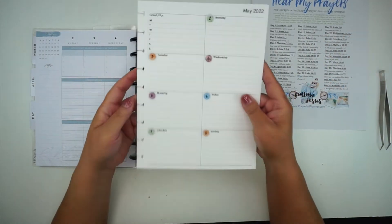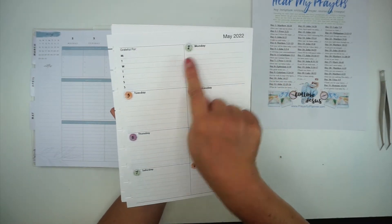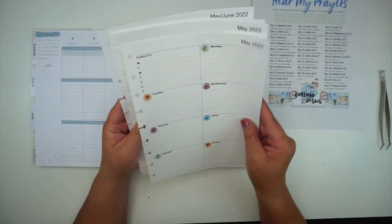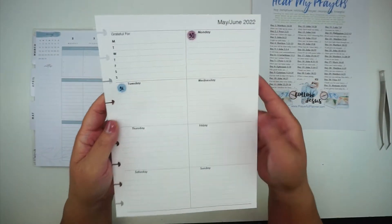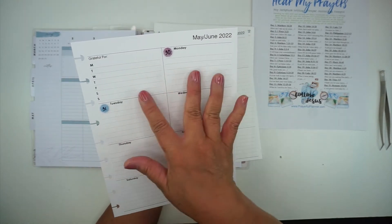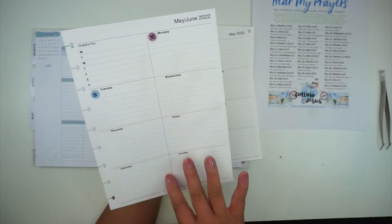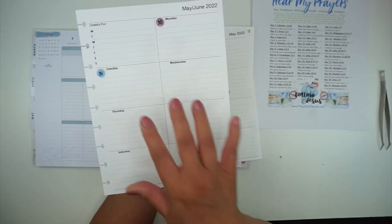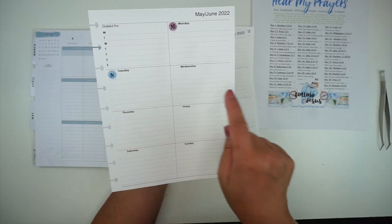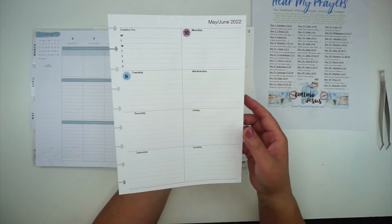Okay, so now I have all of my dashboard pages printed with the day of the week here for the whole month. For this last one that's May to June, because May goes into the week where June begins, at the end of May when I get the printables for June I'll go ahead and fill in those dates and continue the process.